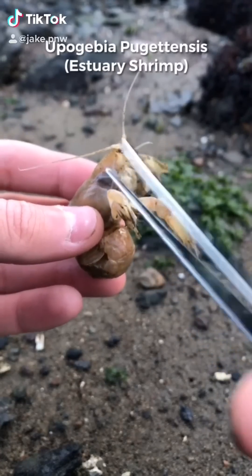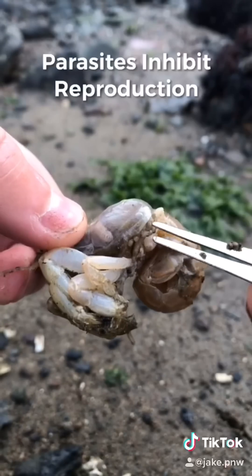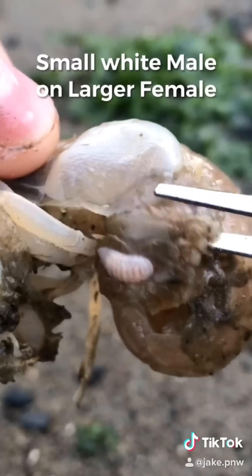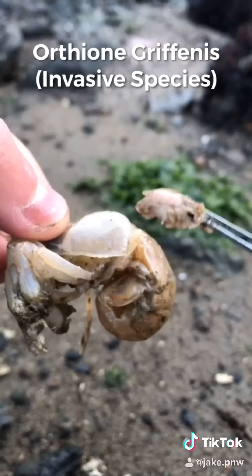This is Heather, an estuary shrimp known as Eupogebia pugetensis. Today we're removing a blood-sucking parasite from Heather's gills. This will give Heather the ability to reproduce and live a happy life.